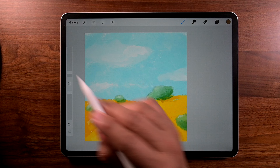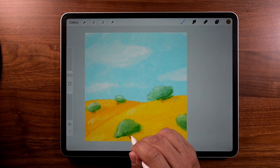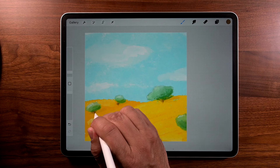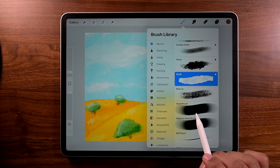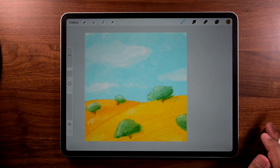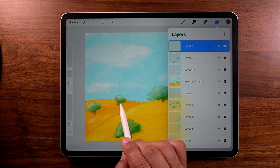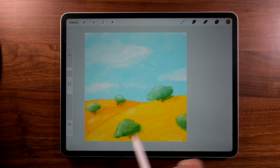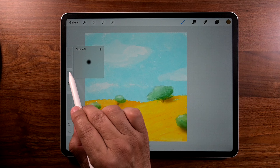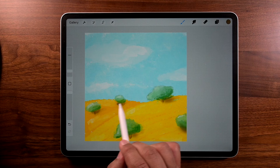Now I'm going to redefine the tree trunks. I'm holding the Apple Pencil like a pencil to get the finest, sharpest brush stroke possible. Let's go to brush, go to Airbrushing, and select Soft Brush. Size at 5%, opacity 100%, still using that dark color. Hit the plus sign for a new layer — that's layer 13. Very light strokes — all we're doing is brushing in the shadow because the light source is on the upper left. Down to 2% to get more exact under the small trees.